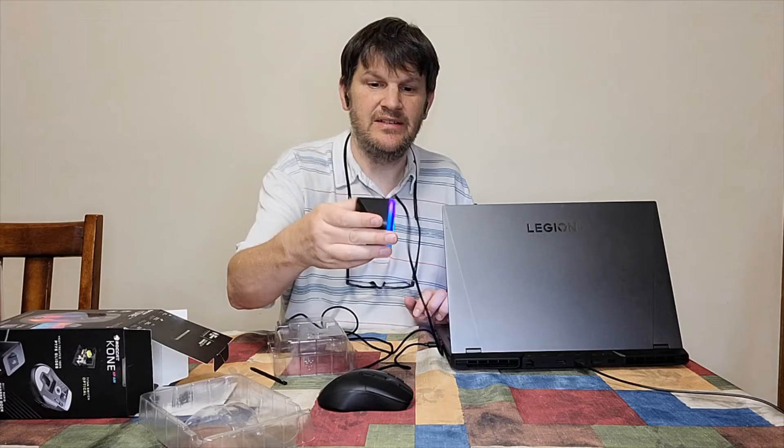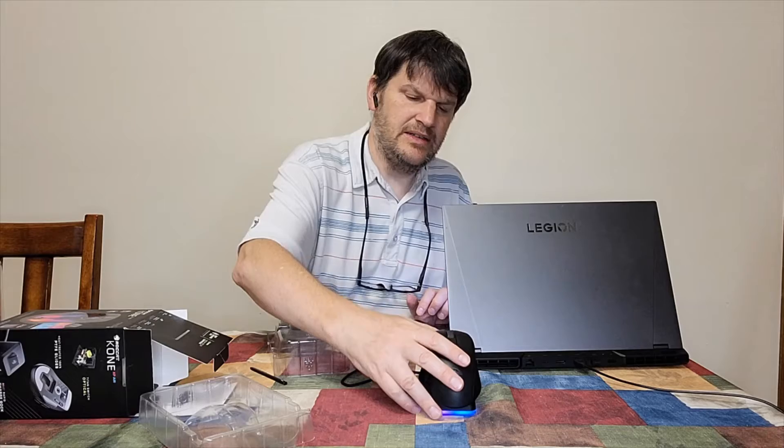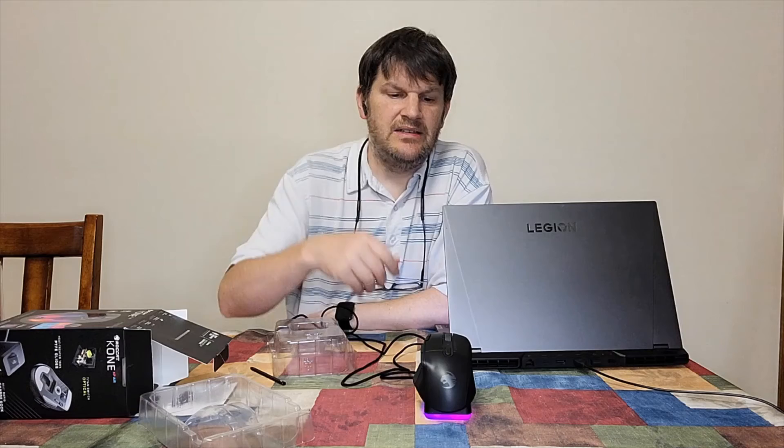Hey, look at that — it's even got a little light, some colors down there to show that it's on. That's cool. And then you just put it in here. It's kind of like there are two prongs here, and that corresponds to the female ones in the back. And there — now it should be charging. I'm pretty sure that's charging all right.